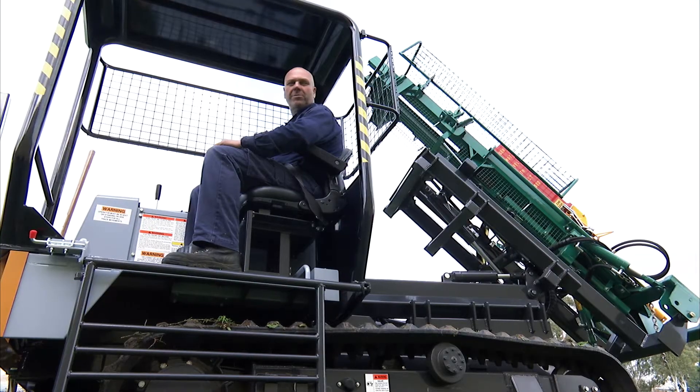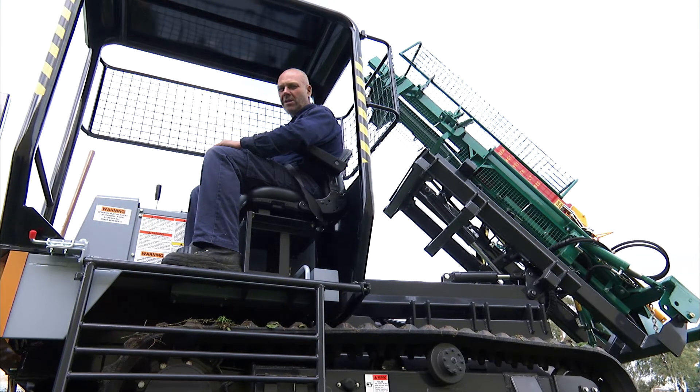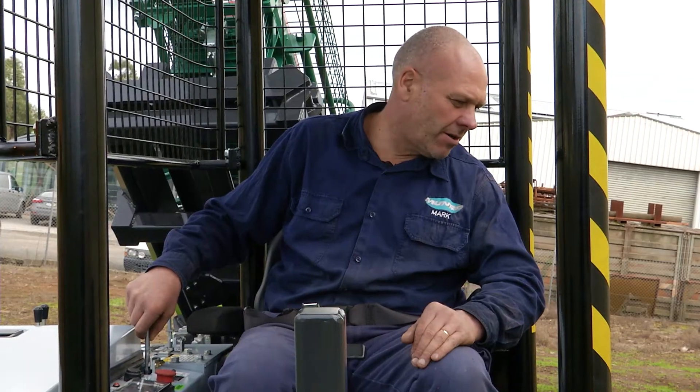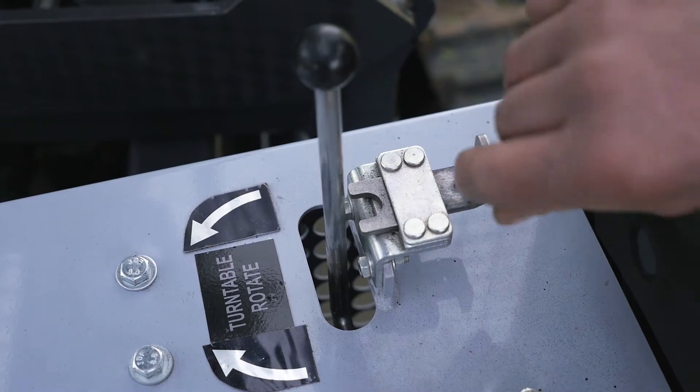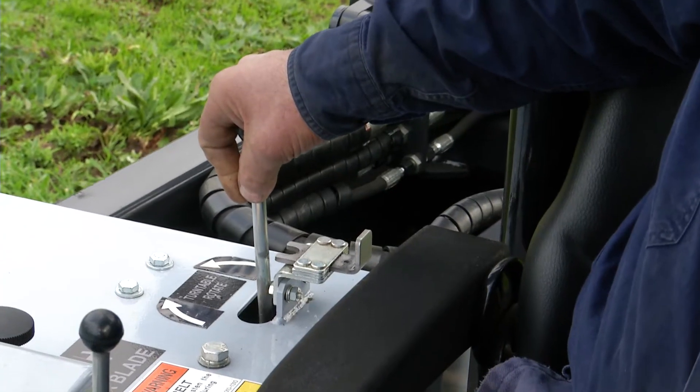It's important that we stop the machine at a 45-degree angle and then rotate the machine around to the side that we wish to work out. We use the rotate turntable lever to unlock and rotate in the direction of the arrow.